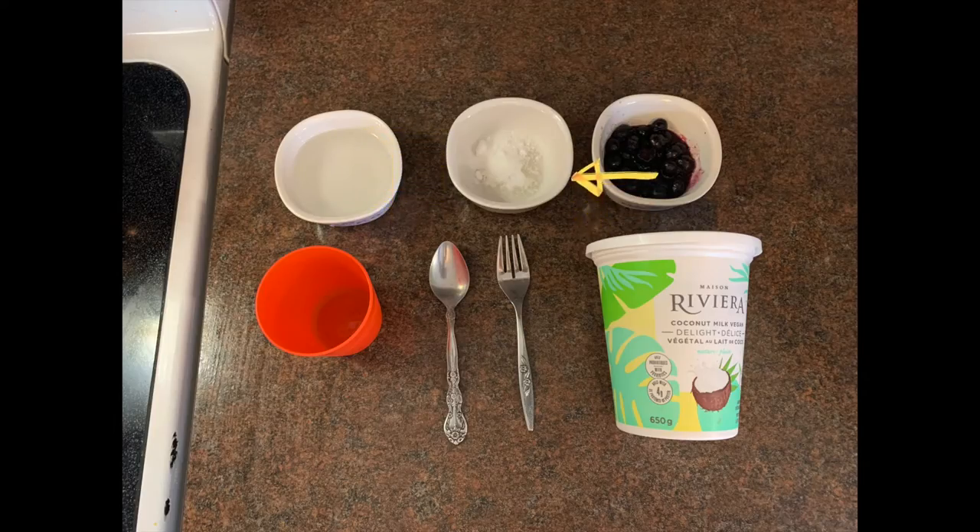You will need some water, a teaspoon of sugar, a tablespoon of berries fresh or frozen, a container, a spoon, a fork, and some yogurt.